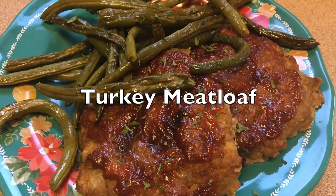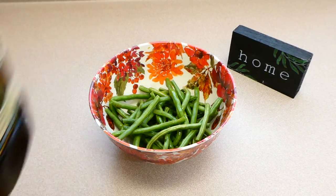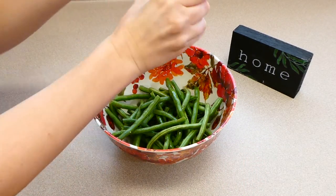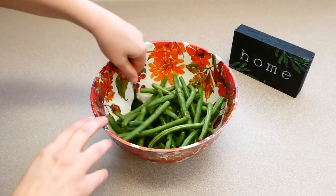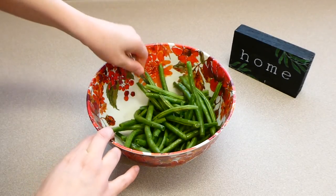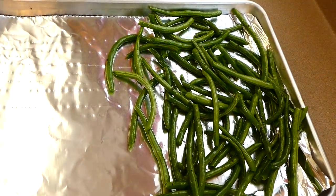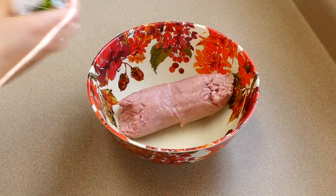To kick us off, we're starting with turkey meatloaf. In this bowl I have about a pound of fresh green beans. I'm drizzling them with a tablespoon of olive oil and sprinkling plenty of salt and pepper on top, then giving them a good mix to coat. I'm moving them over to the sheet pan, which I lined with aluminum foil for easy cleanup, and setting them aside.